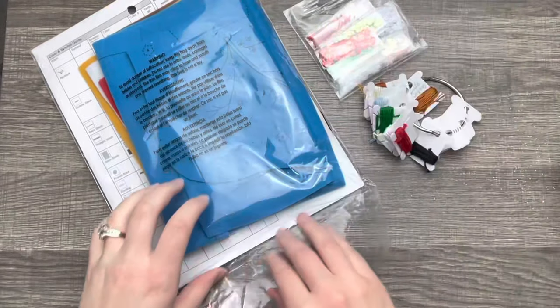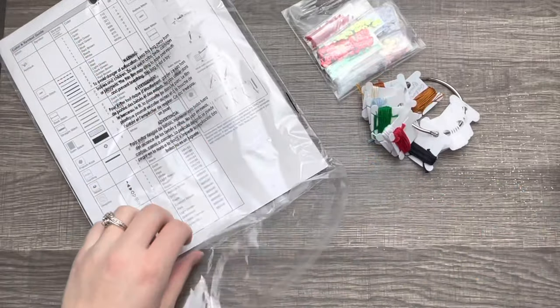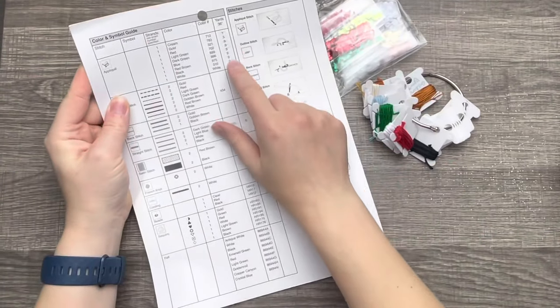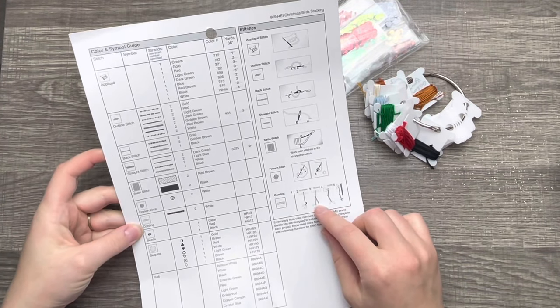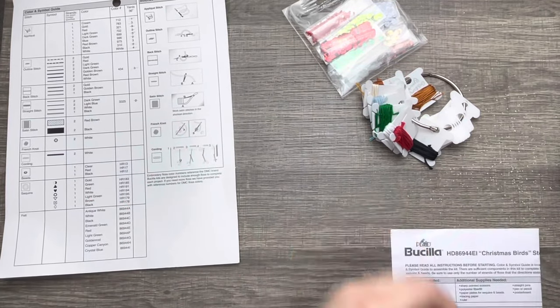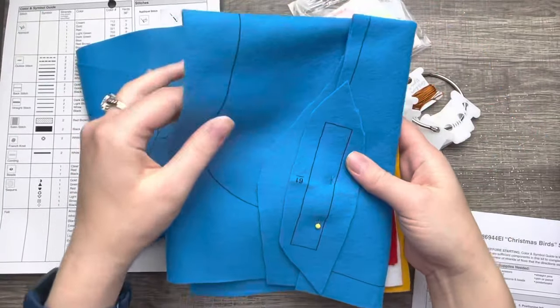All the supplies that I used to make kits are in the description box below if you want to know everything that I use. I already opened it and took a look at the instructions, and this one is interesting — it's got the chart on the back of the picture. Sometimes kits will do that to save on paper, which is really great. So if you can't find the chart, try looking behind the picture.